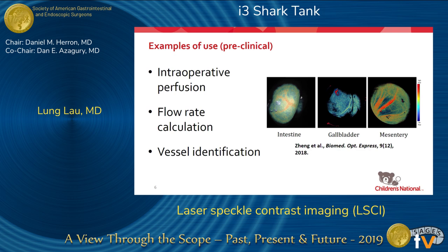It can be used for perfusion and for flow rate calculation in blood vessels, helping you identify blood vessels that are hidden. We have tested this in the pictures — in the intestine, the gallbladder, and the mesentery of swine.